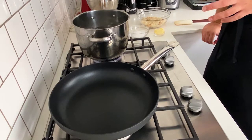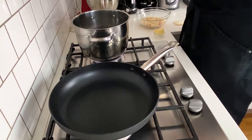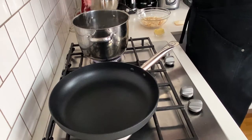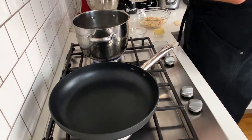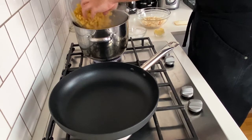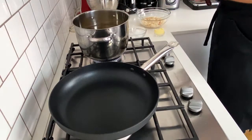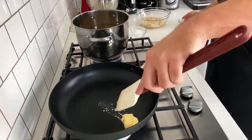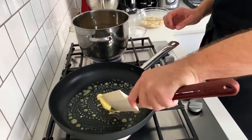To start, I want to cook our pasta shells and the breadcrumb topping for the mac and cheese. I'm going to heavily salt my pasta water and go in with the shells. Then in the pan, just on a medium heat, I'm going to add in a couple of tablespoons of butter and just let that melt down before adding in the breadcrumbs.